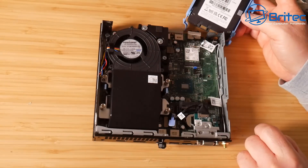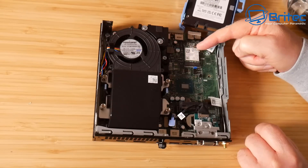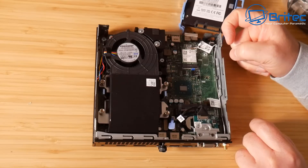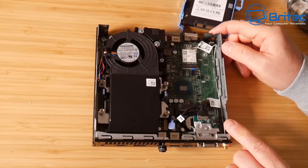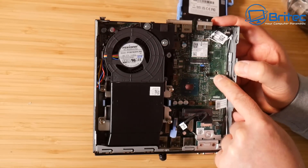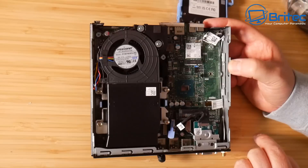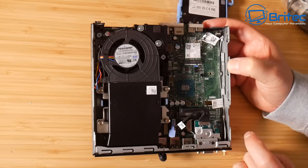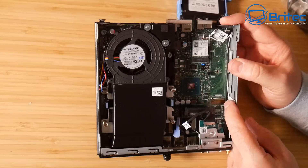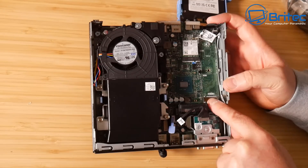You can see we do have a Wi-Fi card in here, which is very useful. Sometimes these don't come with Wi-Fi cards and you'll have to source one separately, so if that's important to you, make sure it has the Wi-Fi card and the antenna cables. We also have an NVMe slot in here which I'll be upgrading in the near future. The Wi-Fi card is Wi-Fi 5, the 802.11ac version.